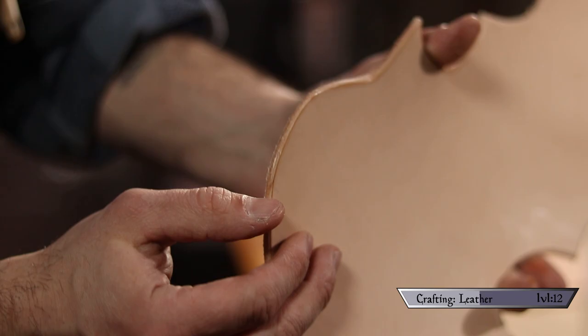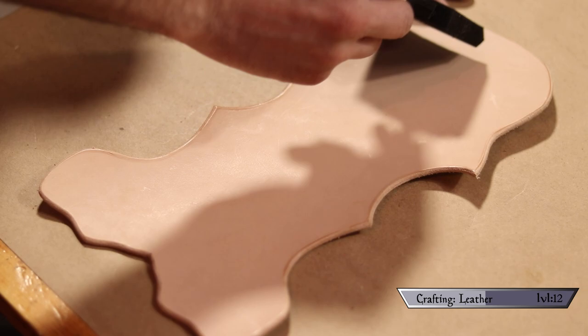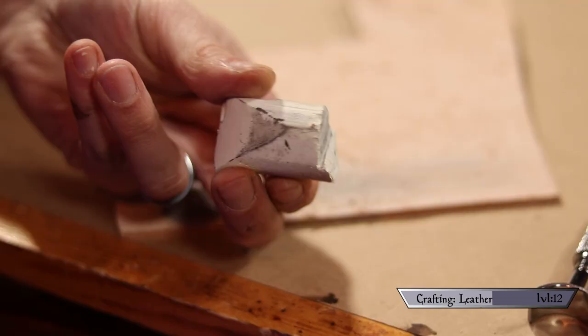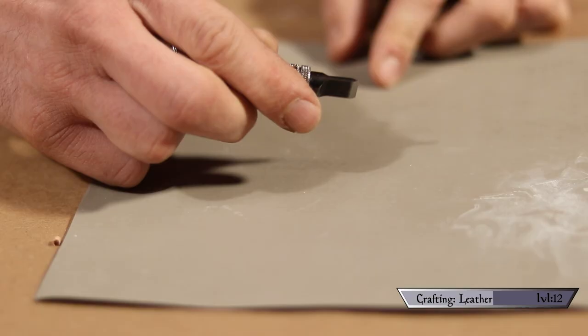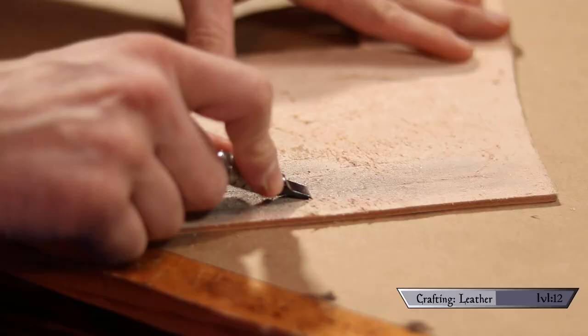I beveled all my edges with the edge beveler, then wetted and slicked them down for a clean, professional look — edge slicking makes a huge difference; without it everything looks grainy. After checking the layout one more time to make sure it matched my master plan, I wet the leather evenly with a sponge and carefully traced over my design lines to leave an impression in the leather. To sharpen the swivel knife, all you need is 2000-grit sandpaper and jeweler's rouge on a scrap of leather. Run the knife back along the sandpaper maintaining the blade's angle, then strop it with the rouge on the flesh side of the leather.